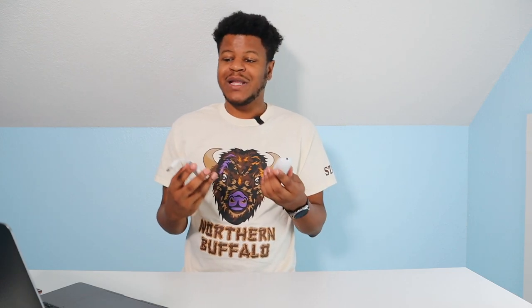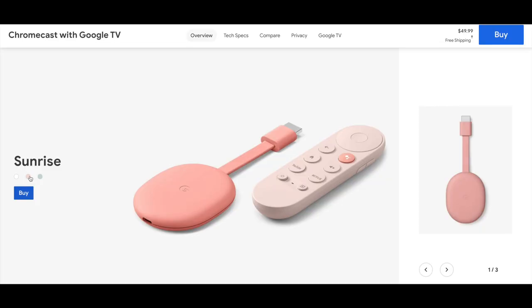First up, let's talk about the reasons to buy this. Number one: it is only $50. You can get cheap ones from Amazon around $40, and you can get a Roku for around $40 too, but the feature set here is worth the extra $10. It also comes in varying colors — blue, pink, white — options you don't necessarily get with the others.